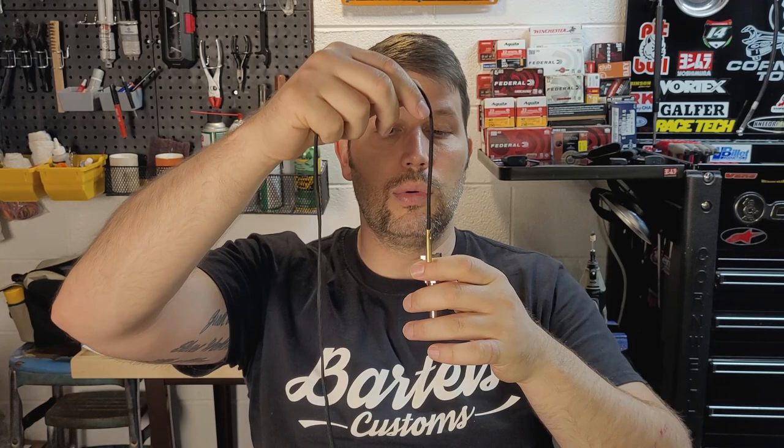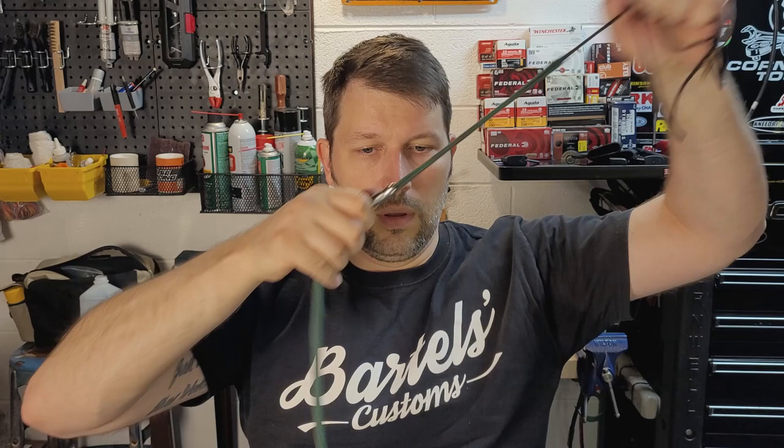Now we're on to the barrel — it's been soaking in Ballistol for a little while. I just take a 22 bore snake, drop it down through there, and run it through the barrel. It looks pretty clean. If it needs to go one more time I'll do it, but I rarely do it more than once. Then I'll clean the feeding ramp really good with my paper towel and make sure the face is nice and clean, because that's a critical area for functioning on this firearm.